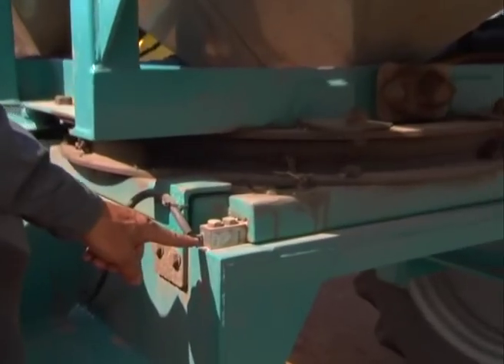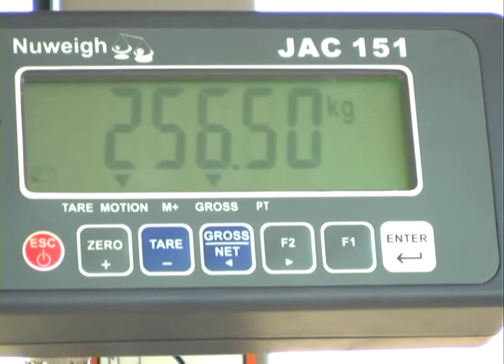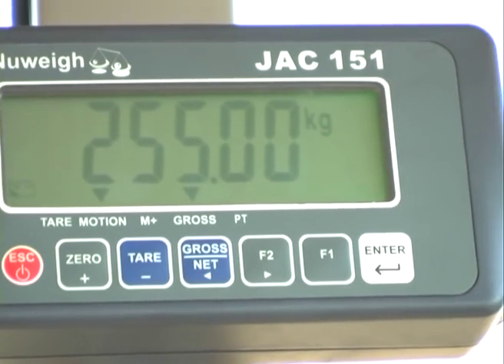We have load cells under it so we can weigh the fertiliser as we're going or as we're loading. We put the required amount on and it helps with calibration obviously. It makes it really easy.